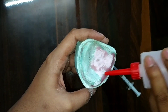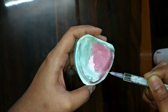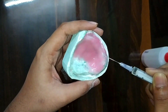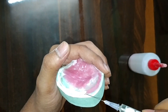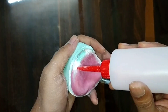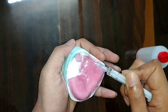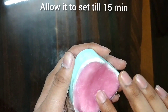A slightly thick layer of 1 to 1.5 mm should be formed. Our denture base is almost ready — allow it to set for 15 minutes.